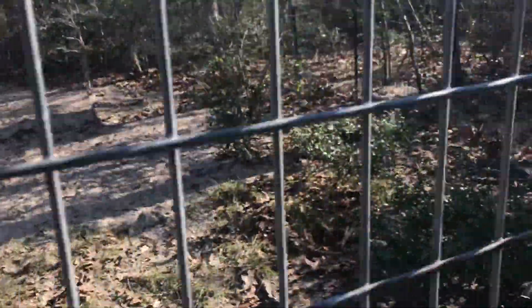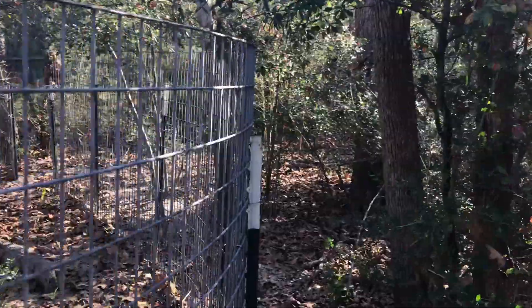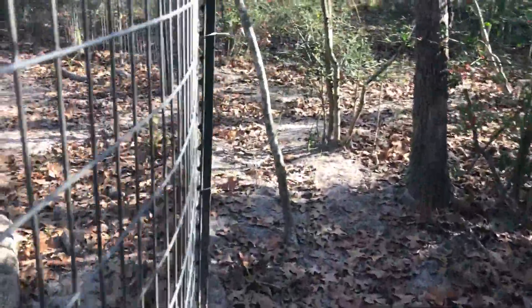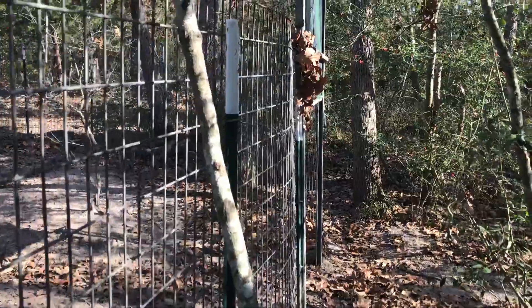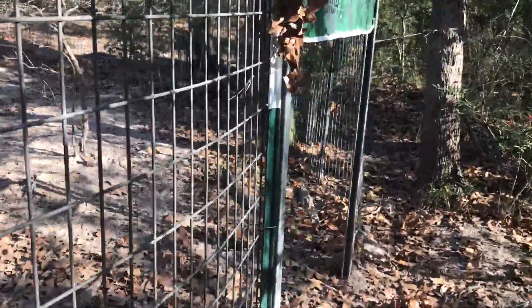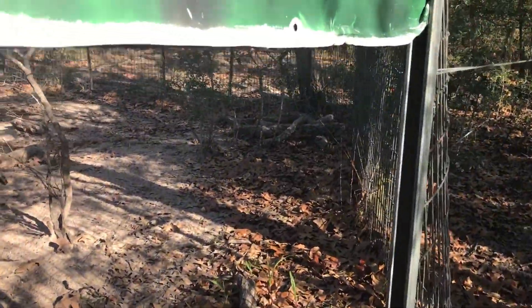This secondary gate is only useful when the guillotine gate has already dropped and there are still some hogs on the outside. They may have friends inside — a sow or some babies — and they keep trying to get to those other hogs. That's why we added that funnel gate. Here's the guillotine gate; we'll show you how it operates.